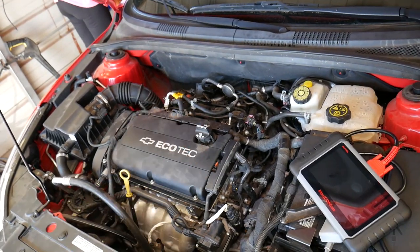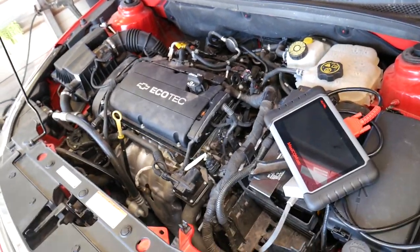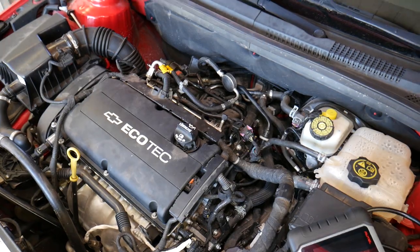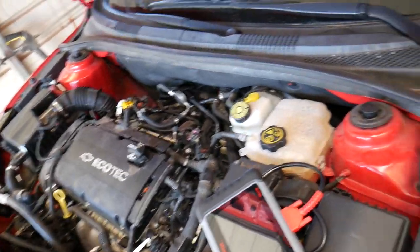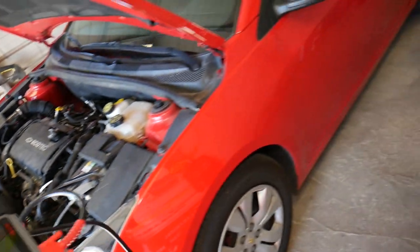If you have the pressure tester, just screw it in and check your fuel pressure — that way you'll know if the pump is working or not. Most of the time on non-direct fuel injection engines it's around 400 kPa, which is about 58 PSI. The exact value depends on the vehicle, but it's somewhere in that range.